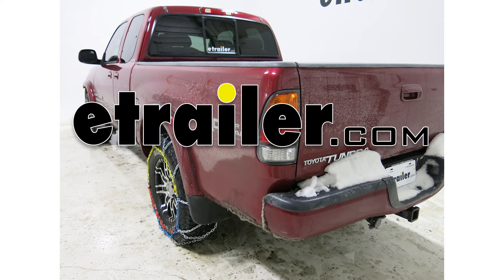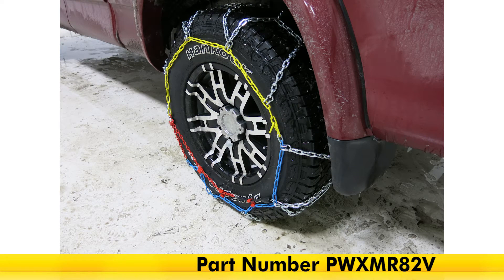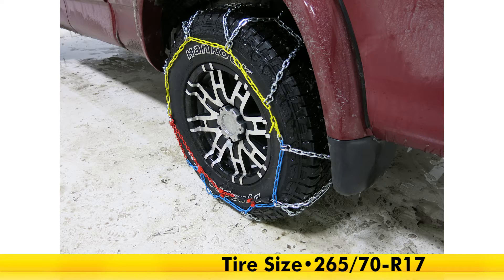Today on our 2002 Toyota Tundra we will be testing the PWAG Brenta-C 4x4 snow tire chains with the square links, part number PWXMR82V. Our tire size we're using today is a 265/70R17.